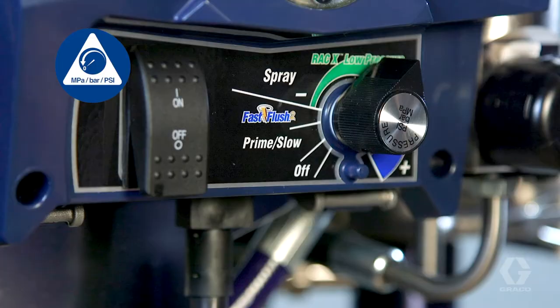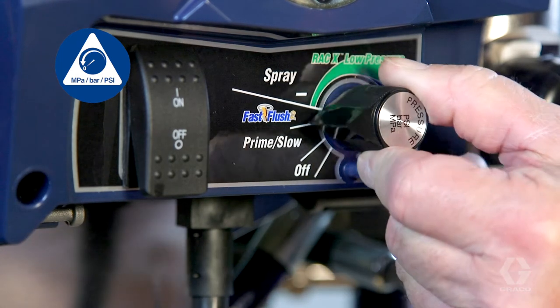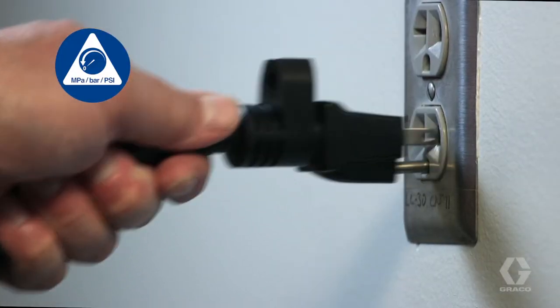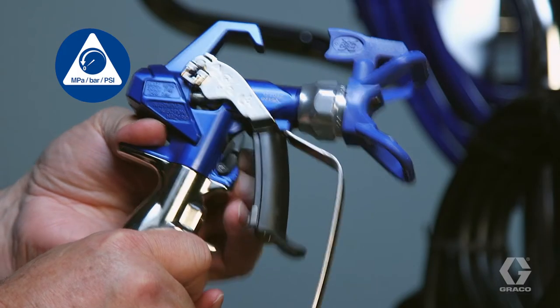Engage the trigger lock. Turn the pressure down. Turn the on-off switch to off and disconnect power on electric units. Disengage the trigger lock.